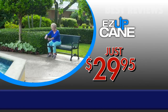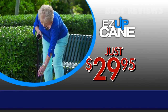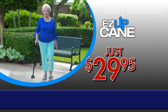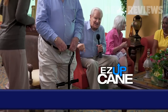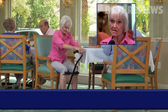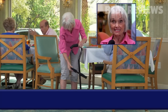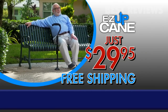In this special TV offer, you can order the Easy Up Cane for just $29.95. To make this offer even easier on your wallet, for a limited time, we'll ship it to you free. A cane is just a cane, unless it's the Easy Up Cane. Order your Easy Up Cane for just $29.95 and we'll ship it to you free. It gives an added sense of security, getting in and out of chairs by myself. The Easy Up Cane — just $29.95. Here's how to order.